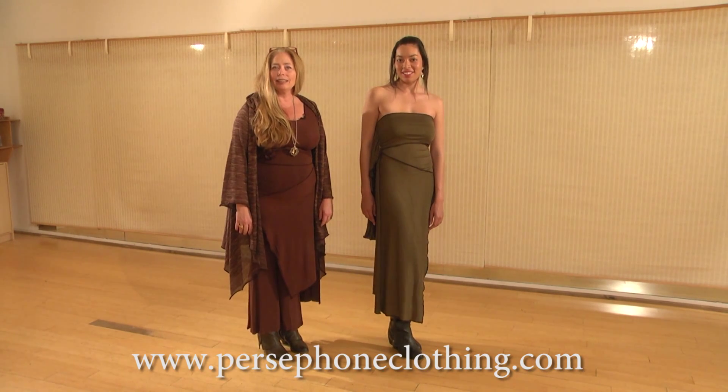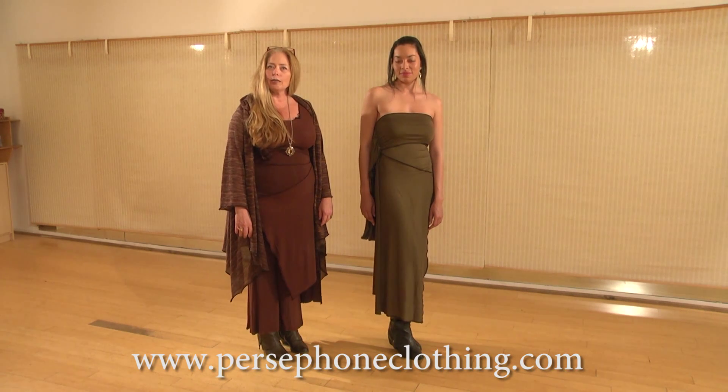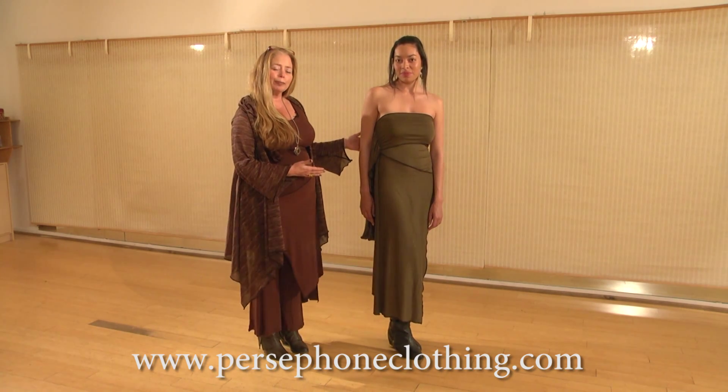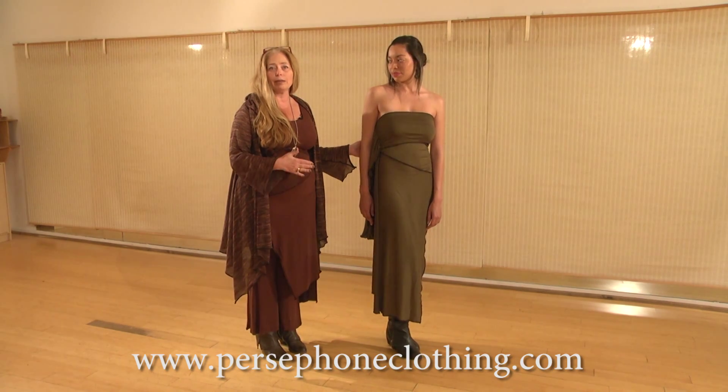Hi, I'm Mira Crean, and this is the Persephone Clothing Line. I'd like to show you how this piece, the triangle, works. The triangle is a transformative piece that can be worn in many different ways.